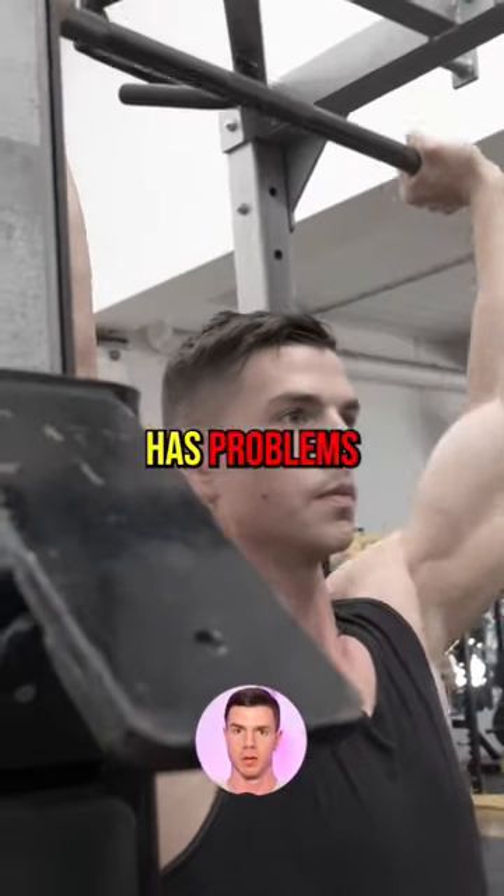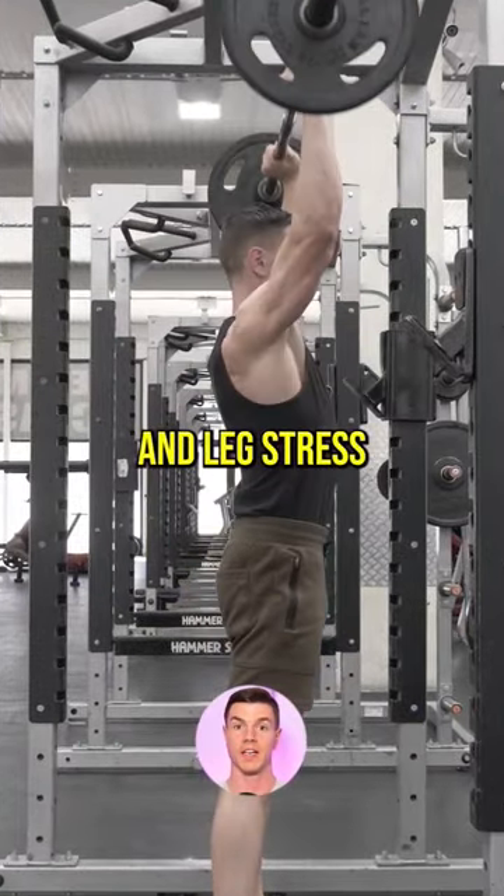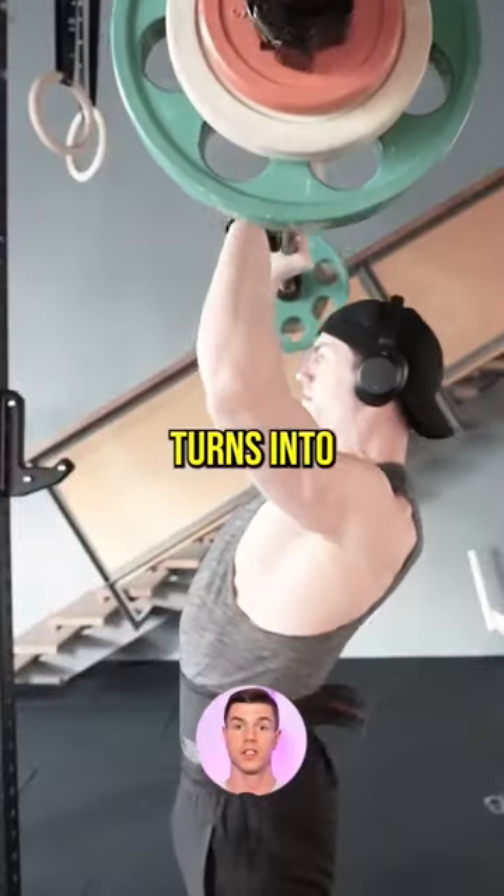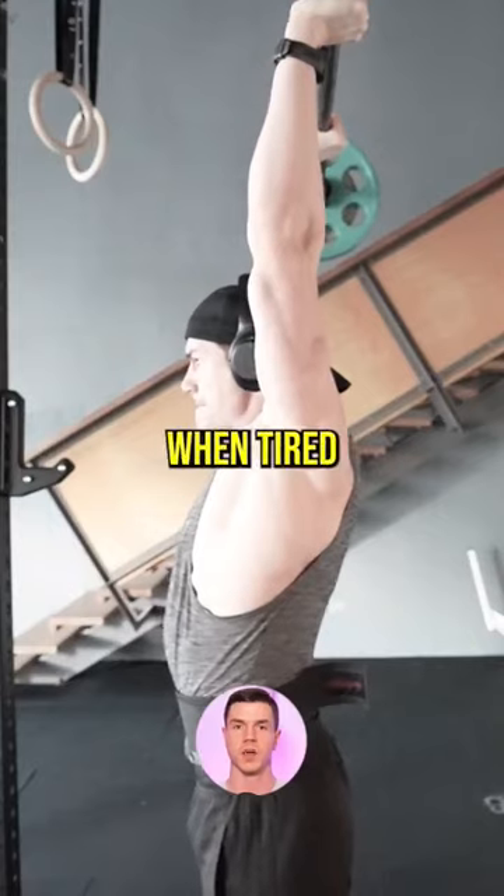Standing overhead press has problems. The spine load and leg stress is extra fatiguing for bodybuilding. Standing usually turns into an incline bench press when tired.